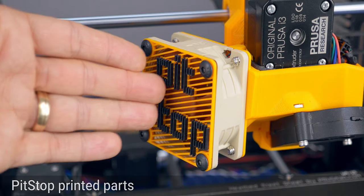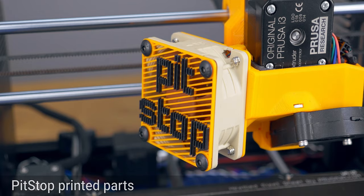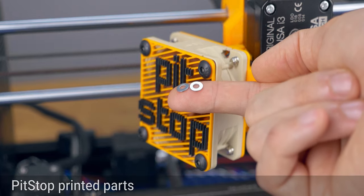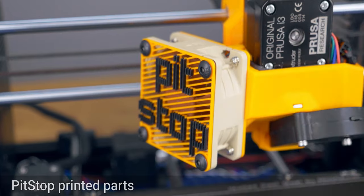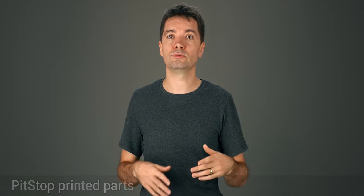Onto the fan cover, it can be that it rubs against the fan blades, which damages the fan and can make a weird noise. If that is the case, then try spacing the cover a bit from the fan, perhaps using washers or spacers. I've also made a few minor changes for slicing in Cura in case you use that.